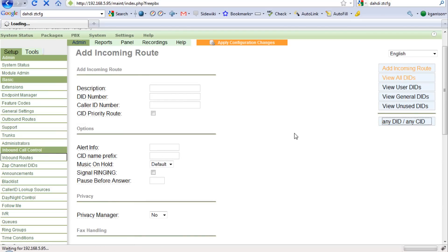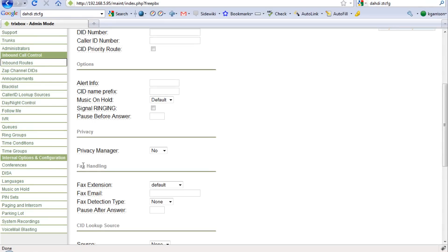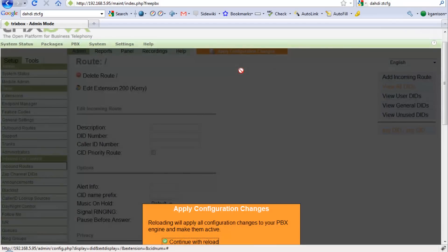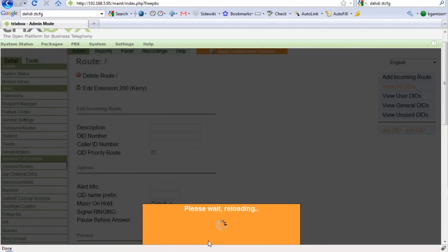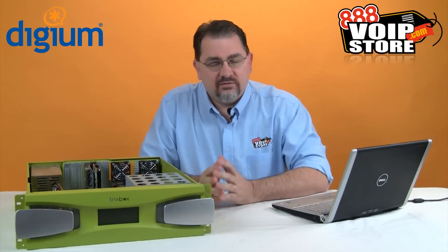For my inbound routes, I'm just going to take anything that comes in and send it to an extension. I don't need to set up any DIDs or caller ID routing. I'll apply those configuration changes, and now the system is ready to make and accept phone calls. Setting up a Digium analog card with Trixbox CE — very, very easy.